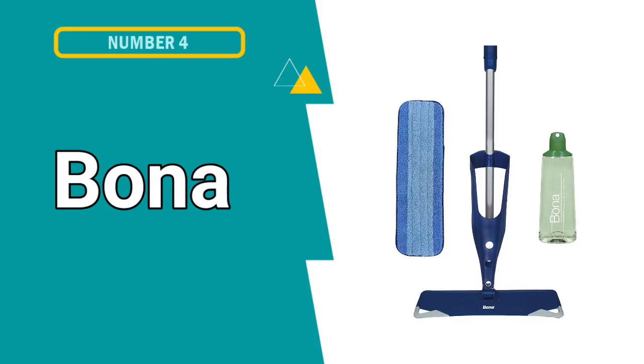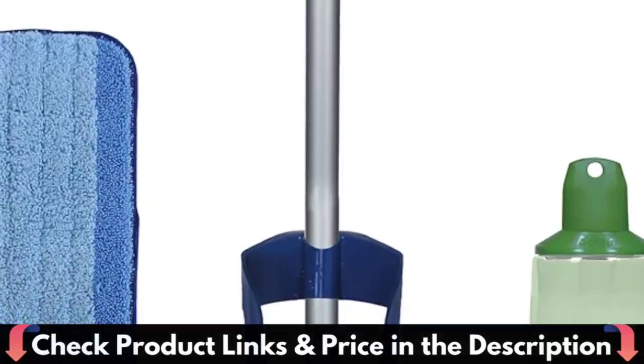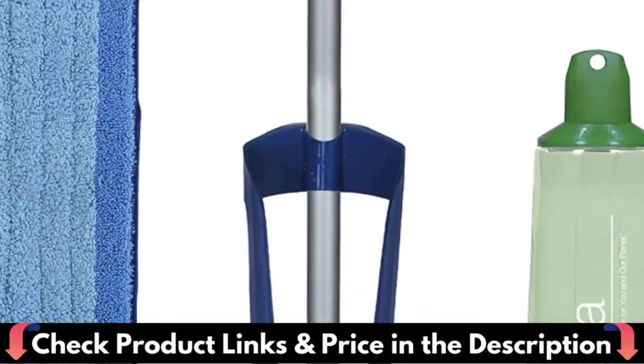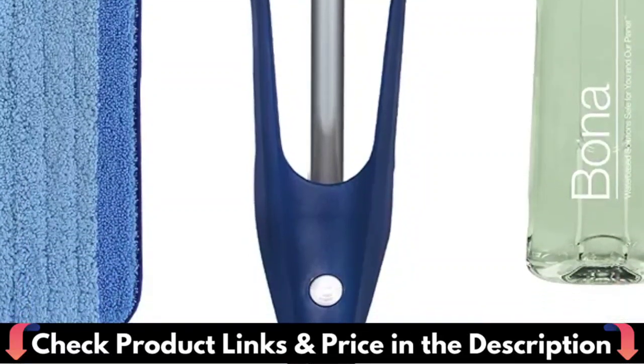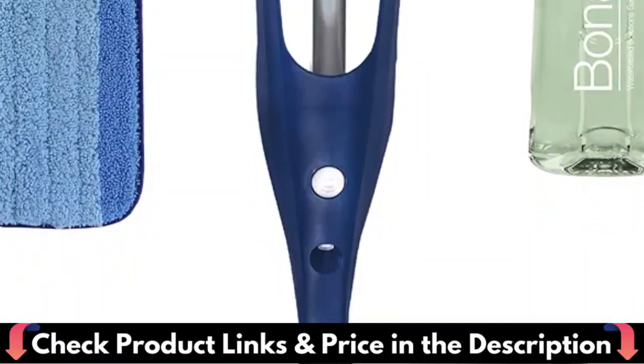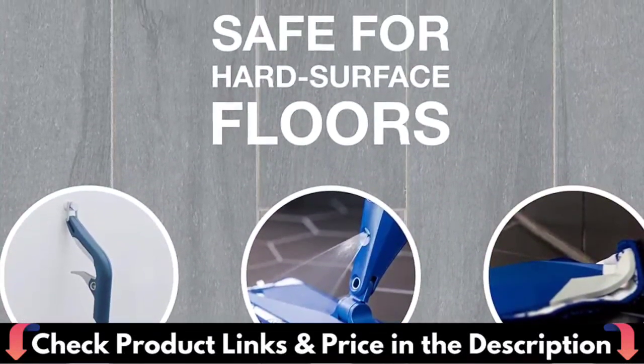Fourth pick in this Best Spray Mop for Laminate Floors list is Bona Multi-Surface Spray Mop. This multi-surface floor mop is designed to effectively clean linoleum, stone, terrazzo, vinyl, sealed porous marble, laminate, vinyl LVT/LVP, and no-wax sealed tile, ceramic, Mexican Saltillo and quarry, with a dual-zone microfiber pad.